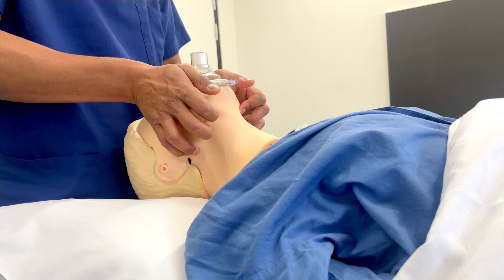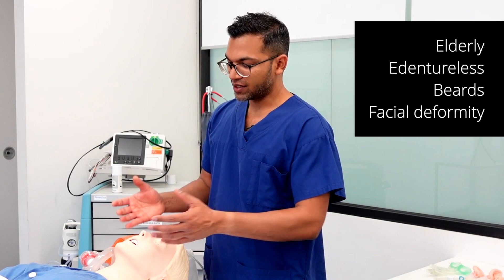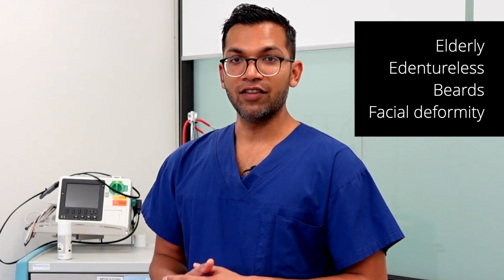A few other things can cause seal problems: elderly patients with drooping facial structure make it difficult to seal, and patients with a beard are really hard to seal. If a patient has other difficult airway indicators and really needs to be optimized — maybe they have hemodynamic compromise or are hypoxemic — I will ask them to shave their beard because it's potentially a life-and-death situation.